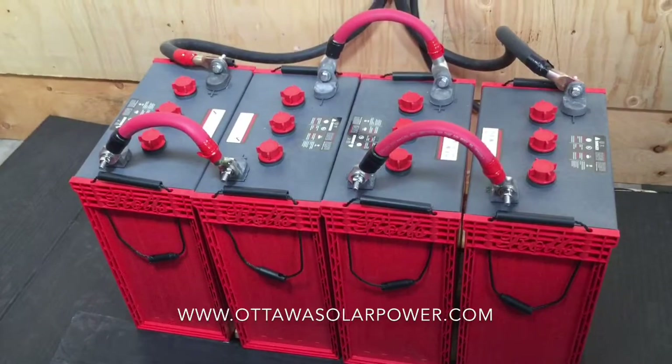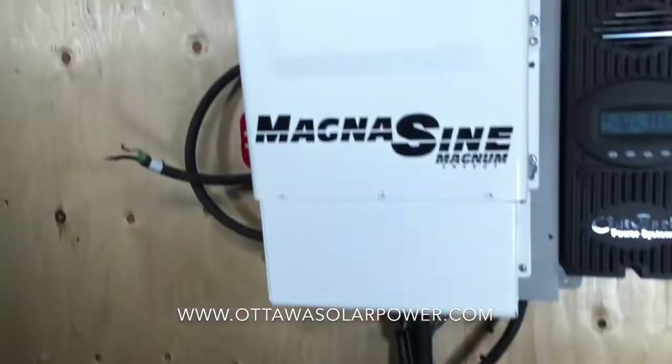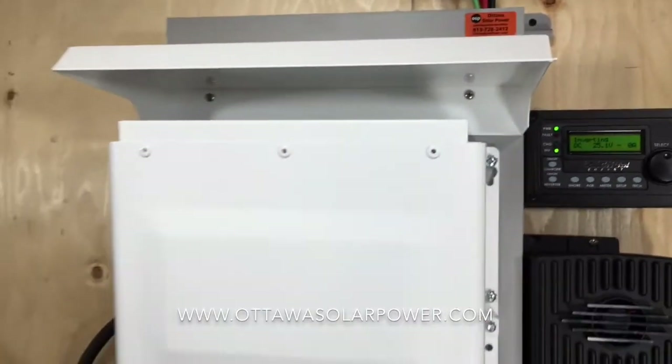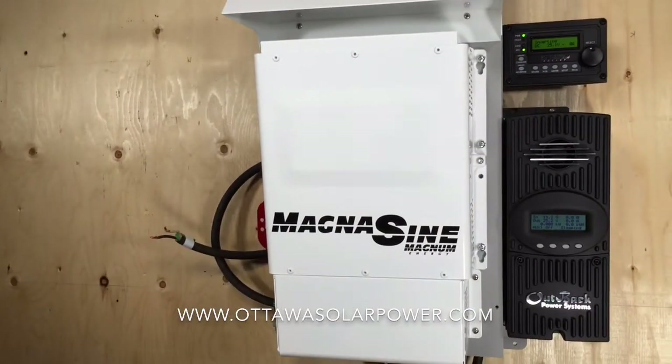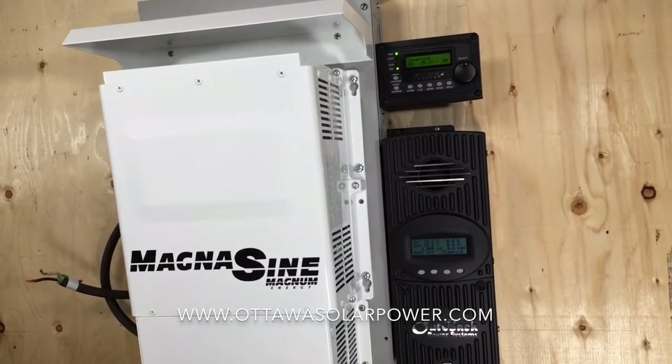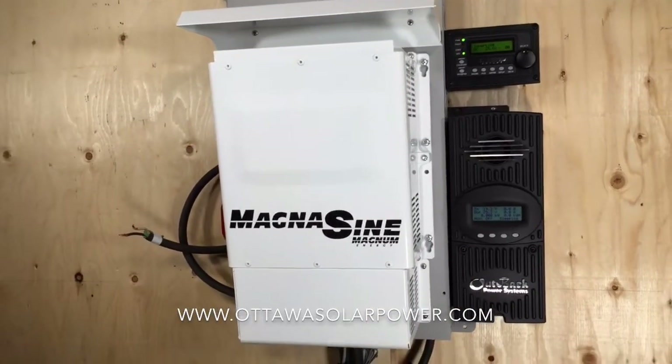When they're fully charged, the remote will show full charge and the charger will turn off automatically. So there you have it — that's a typical off-the-grid cottage system.